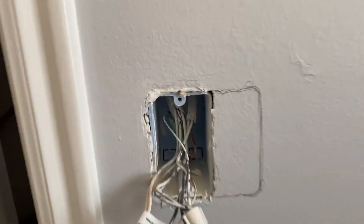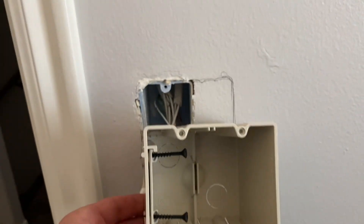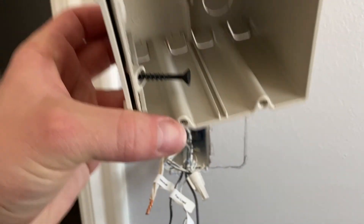If you have an outlet that has a single switch or a single gang, how do you turn it into two switches? Well, that's what we're going to go over today.